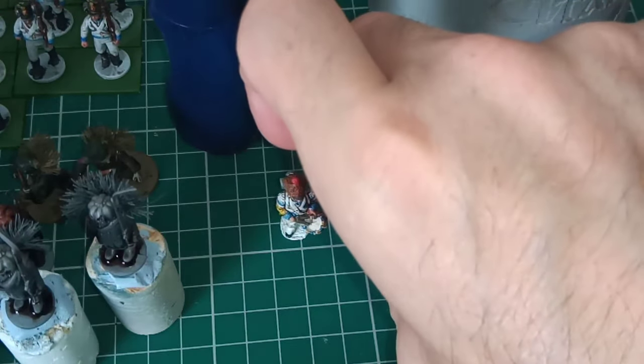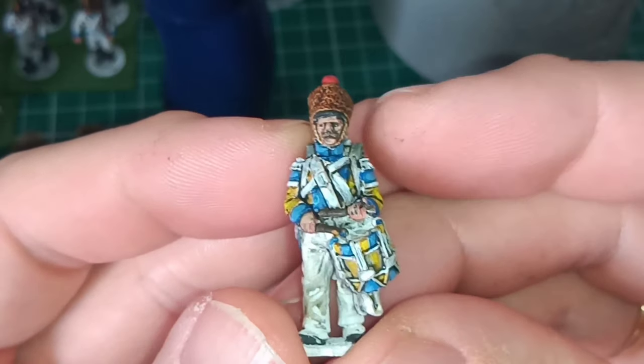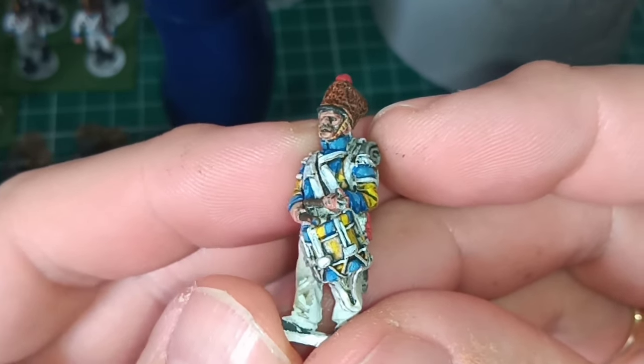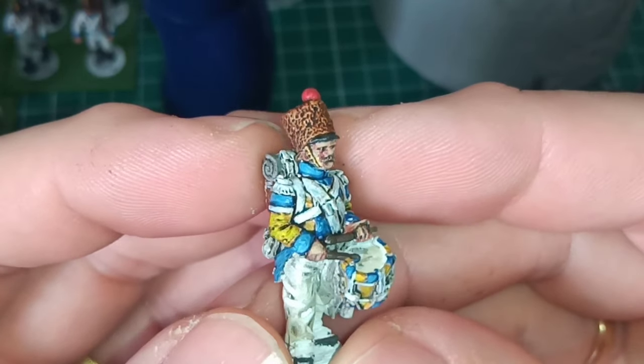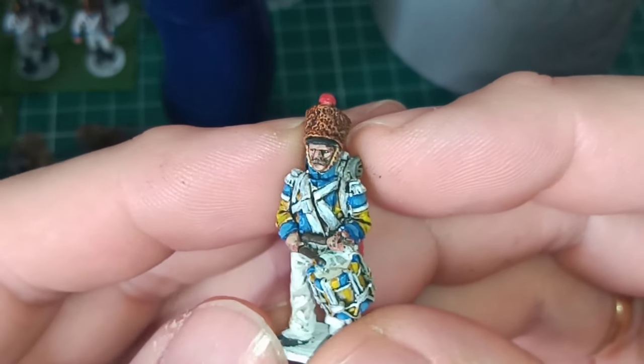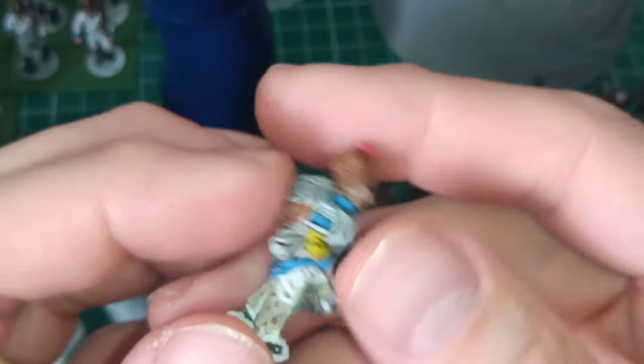The drummer is the one I'm most happy with, especially the drum. Really pleased with the drum — I dirtied up the traces as well. Yeah, really really pleased with the drummer.